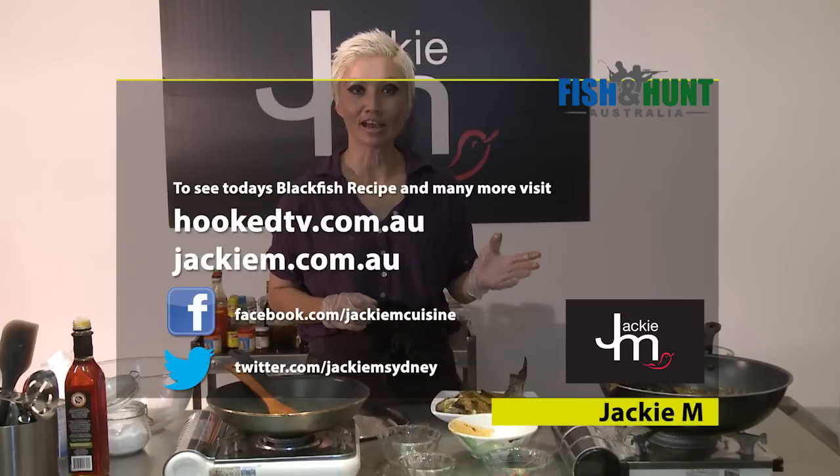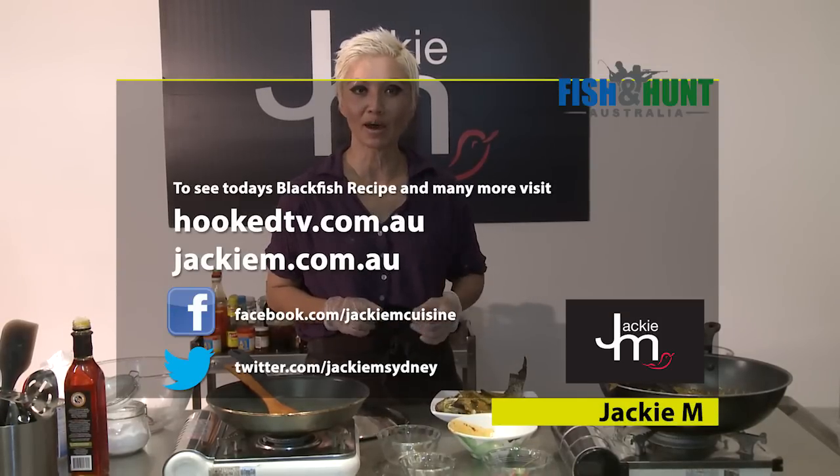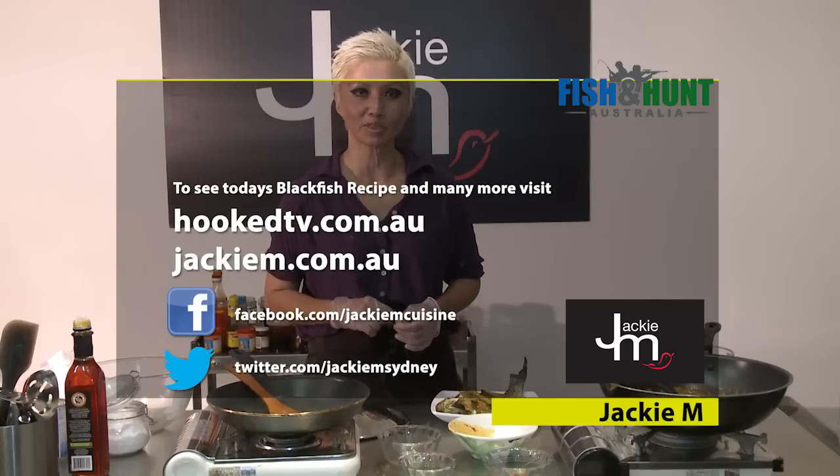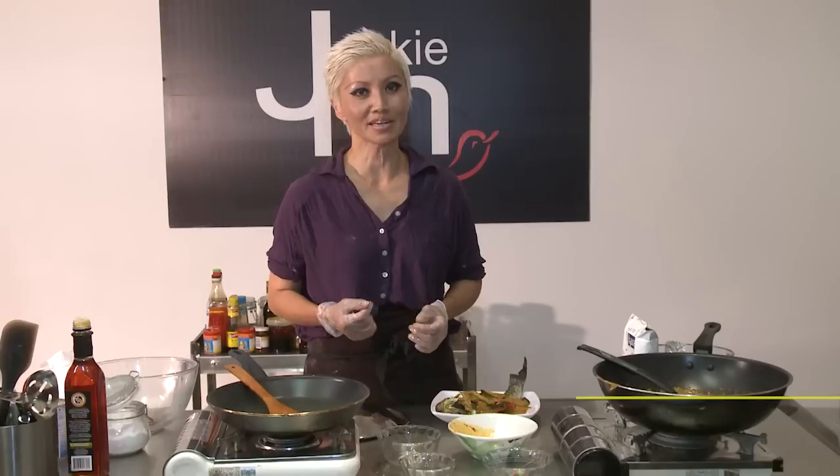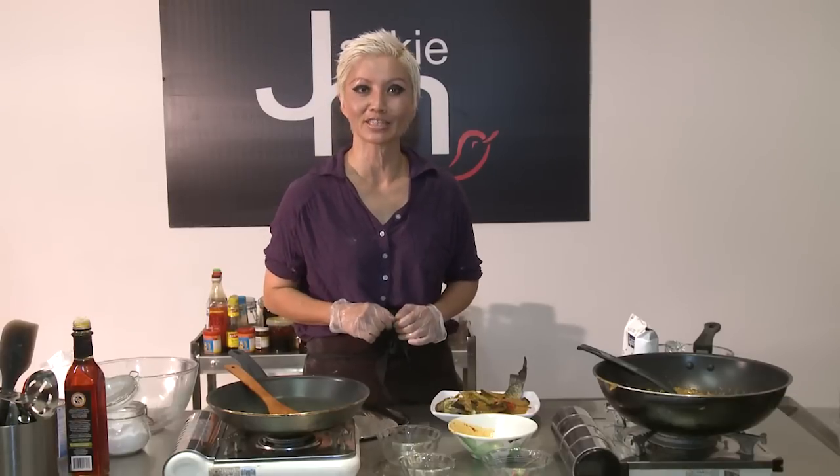If you need the actual recipe or want to find out more about the other things that I do, just visit my website at JackieM.com.au. But in the meantime, why don't we get back to Dave and see what he's up to now.